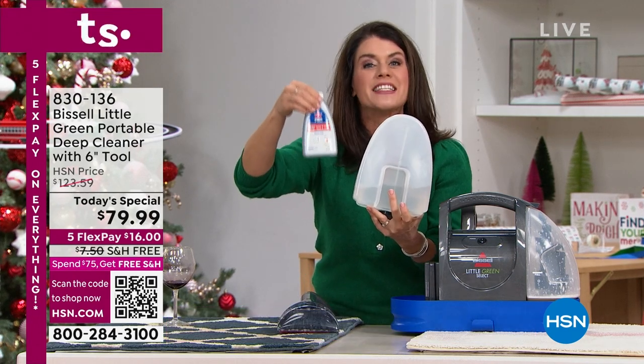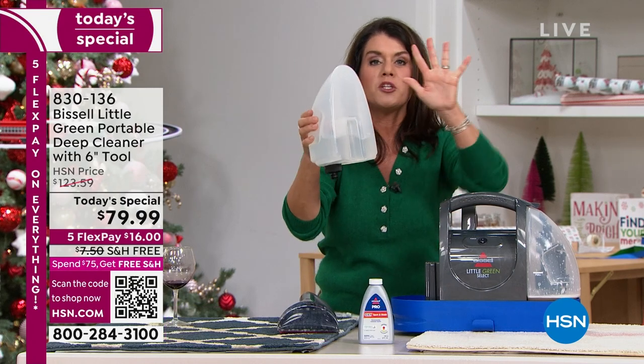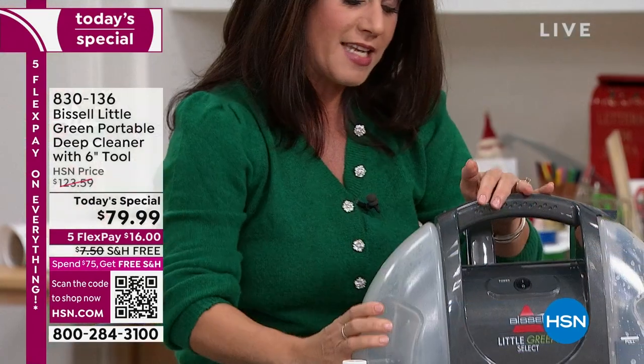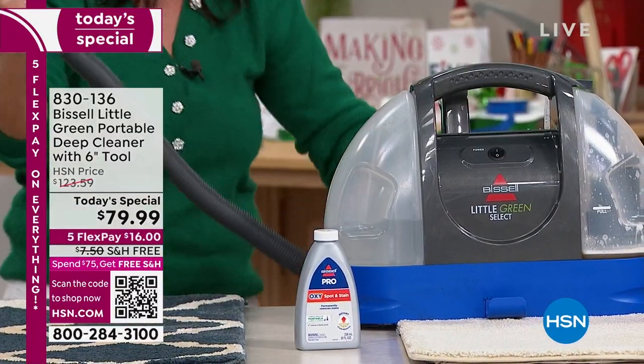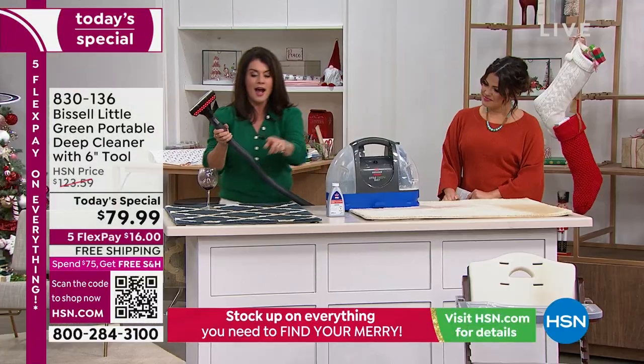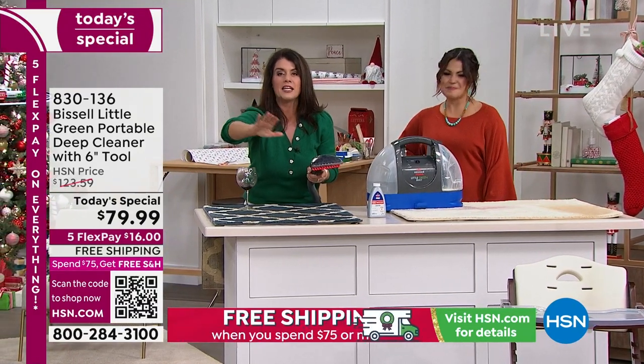You're also getting the pro-oxy formula, which is included. You're going to add about two ounces. When you take it out of the box, you pop it here — this is your on button. The hose is attached out back and it's almost four feet. Think of that fancy rug in the living room or dining room.